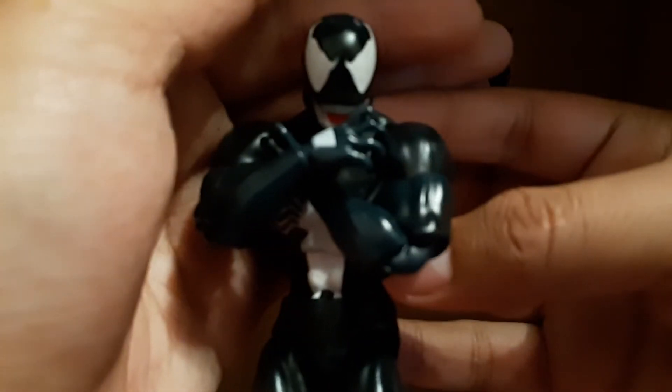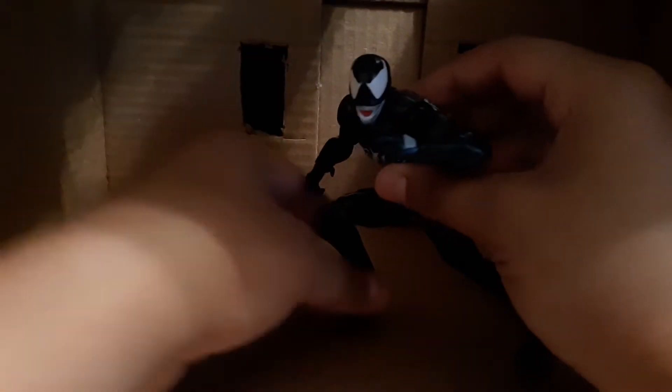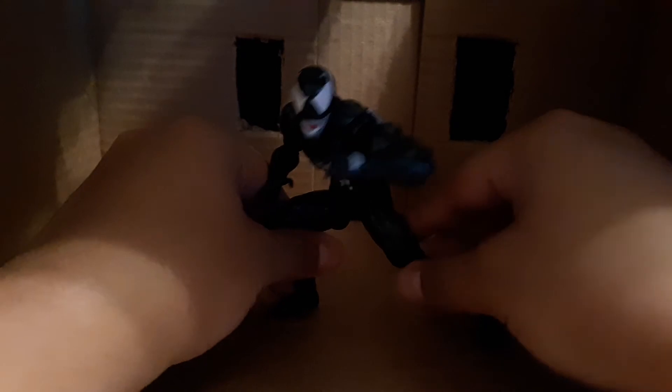Also, you can get him to hug himself if you want him to do that. You know, Venom can love himself too. Or you can get that Wakanda Forever pose. Really well articulation — everything is well, nothing's tight or loose still, everything's doing well.